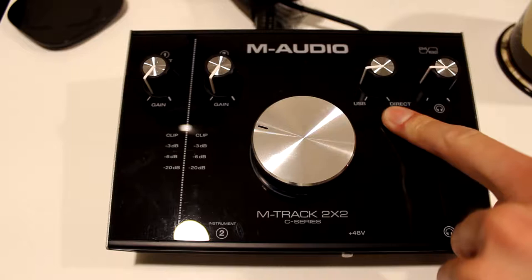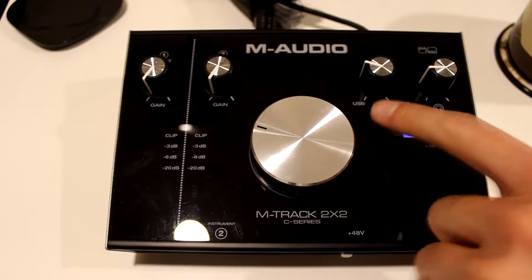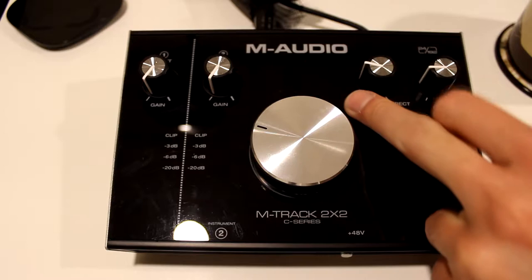This is actually a pretty easy fix. All you're looking to do is take a look at this USB and Direct knob and shift it to about this level at least. What this knob essentially does is tell your computer and your sound card what amount of frequencies you want flowing through your computer and how much you want it to be analog. You don't want this to be fully USB — fully electronic.